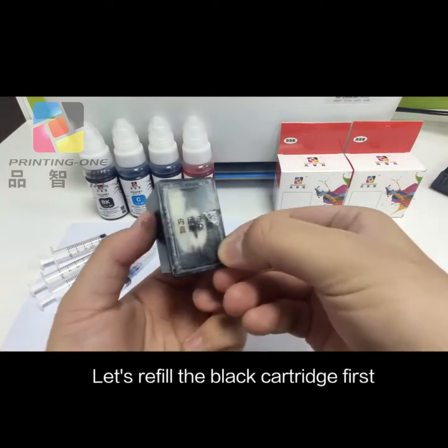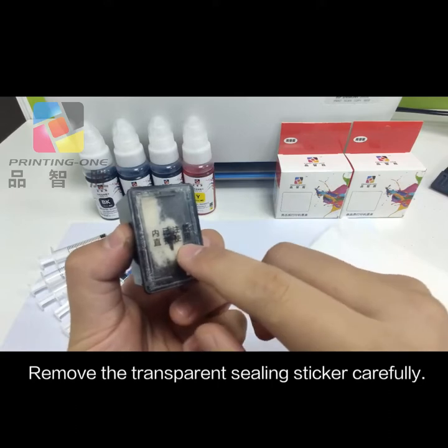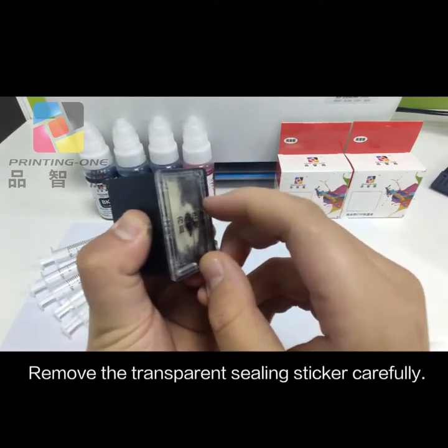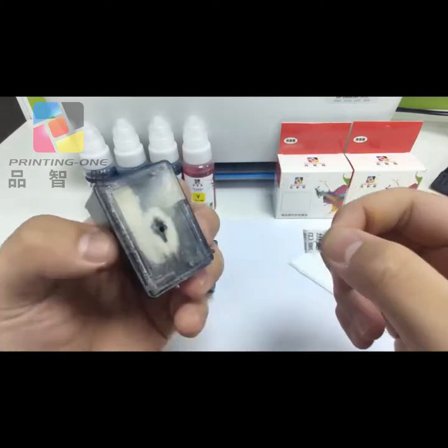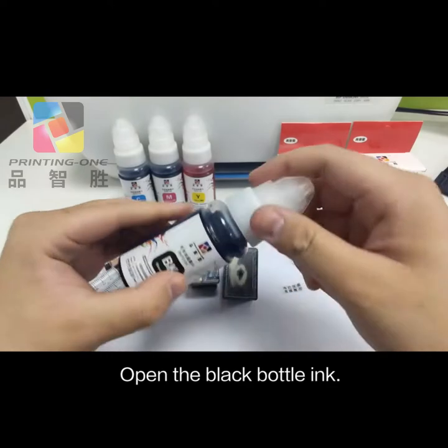Let's refill the black cartridge first. Remove the transparent sealing sticker carefully, then open the black bottle ink.